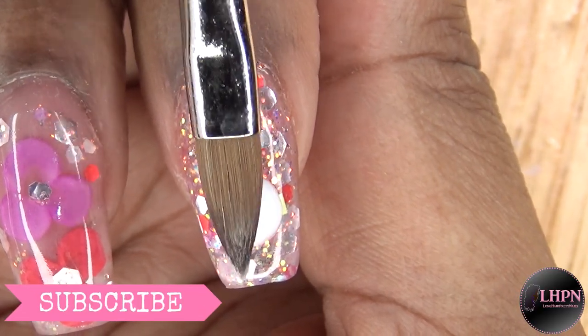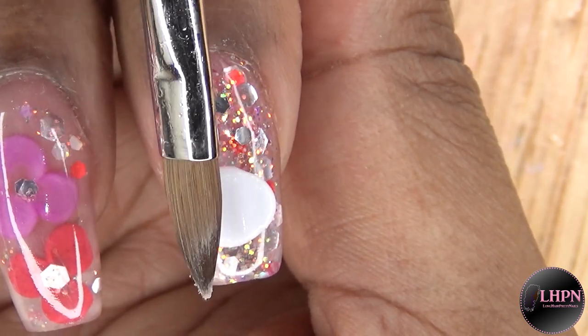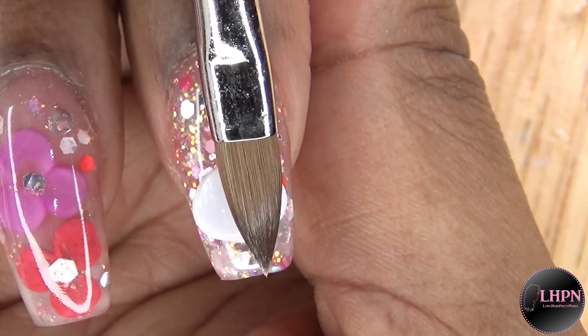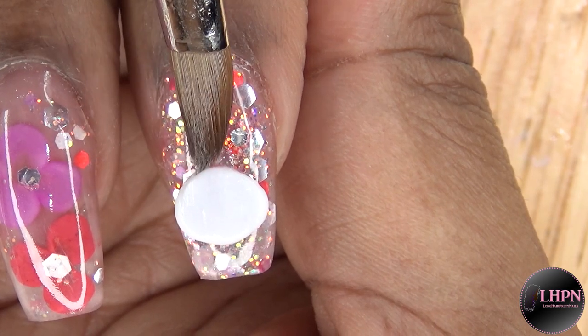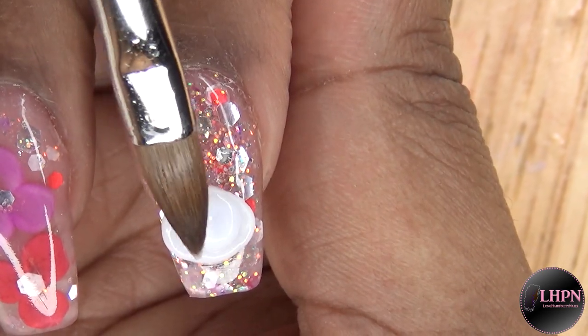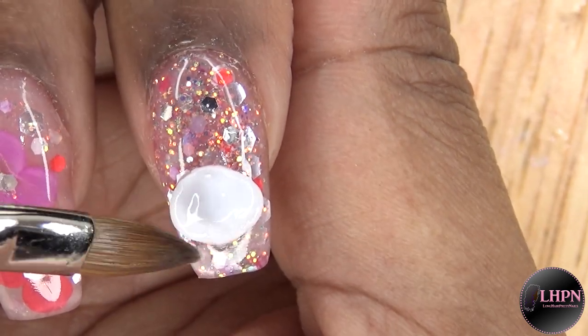I start off with a large bead of the Tammy Taylor Whitest White powder, using my number six acrylic brush from Alpha. I make a large oval shape and kind of do a peek at the top ever so slightly, then fill in the center with a wetter bead just to give it that round 3D shape.